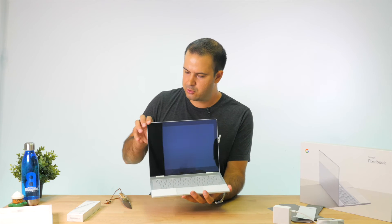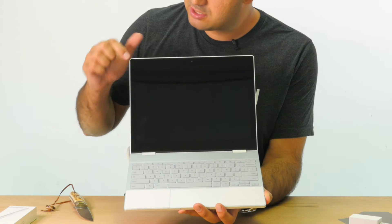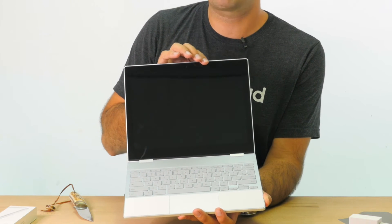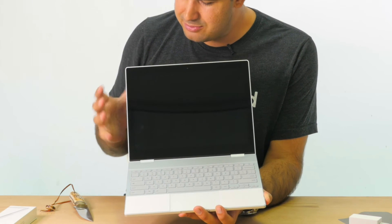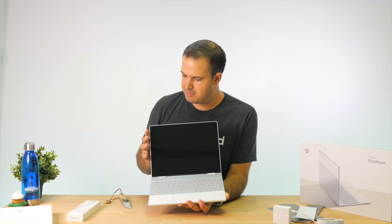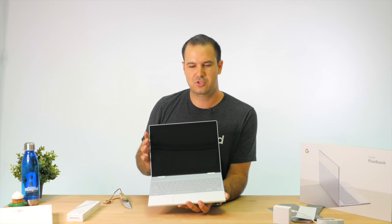Here are a few things that aren't perfect about this machine. Number one is the bezels. When I started using this — one of my friends at Google has one — I noticed immediately the bezels are quite thick. They feel a bit too thick for a laptop released in 2017. They're not completely distracting, but they're just a little bit larger than you'd want. For a 13-inch laptop, you'd want it to extend the screen out a little bit more. The second thing is this machine is absolutely fantastic, but the price — it's a little bit steep.